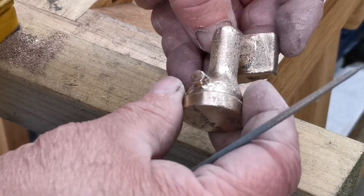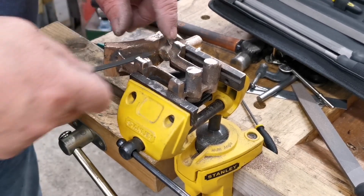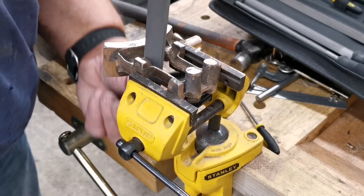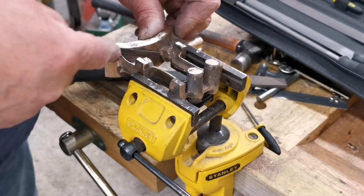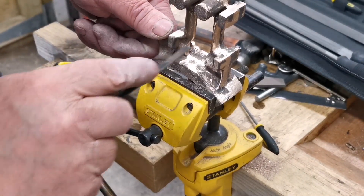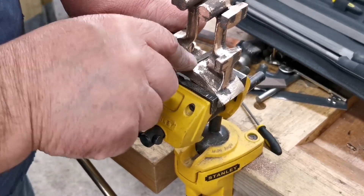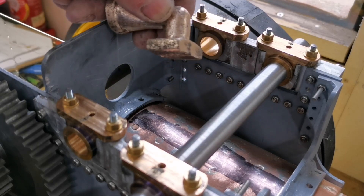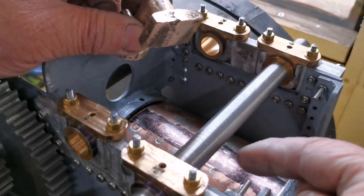Once that's machined I'm sure it'll buff up a bit better. I've been putting the file over these castings — that's the manifold. What I've got to do on this now is machine the front and machine the curve in there to fit onto the boiler.